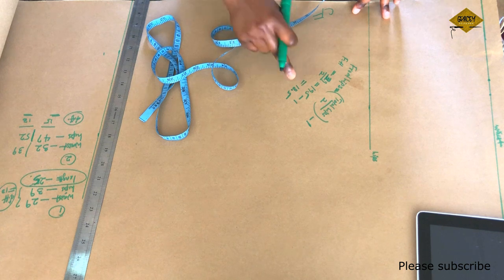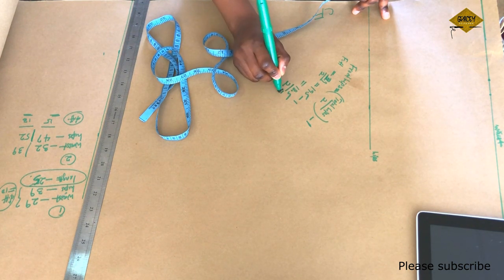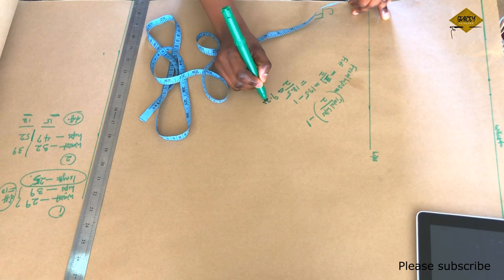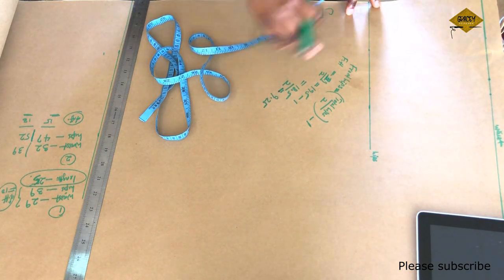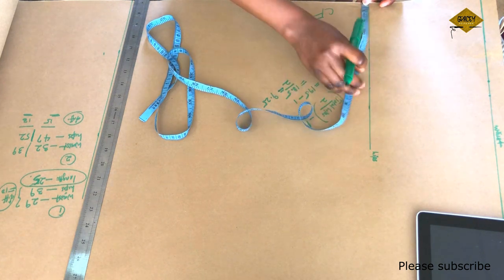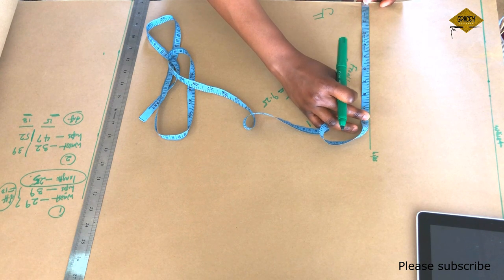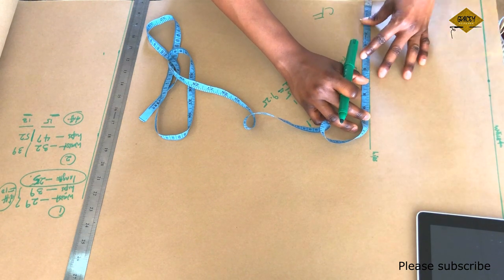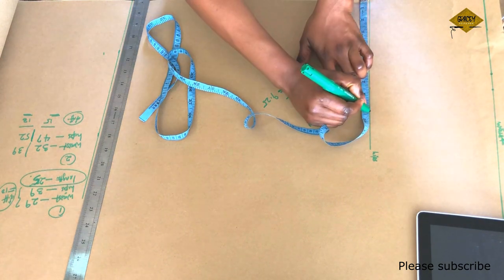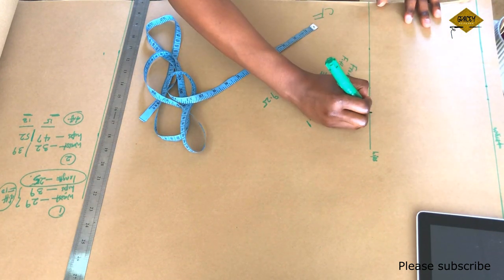To get my front hips, I'm going to divide my total hips — which is 39 — by 2, giving me 19.5. Then 19.5 minus 1 equals 18.5. So 18.5 is the measurement of my front hips. But since we are folding the paper into 2, I'm going to do 18.5 divided by 2, which is 9.25. That is what I'm marking on the hips line. So the front hips is 9.25.